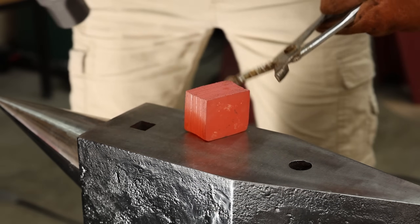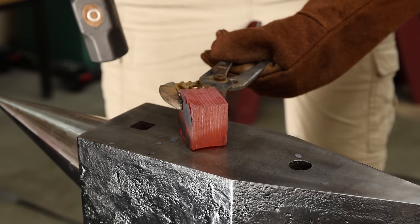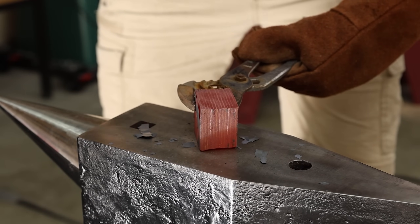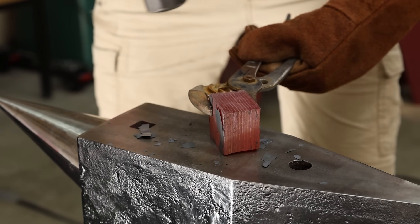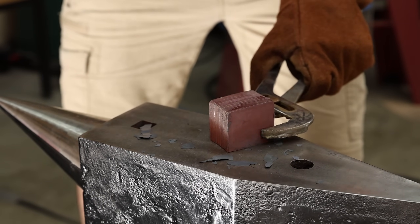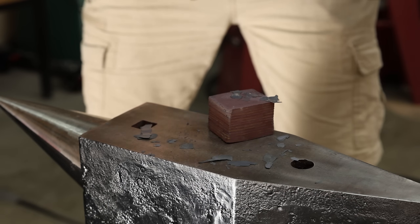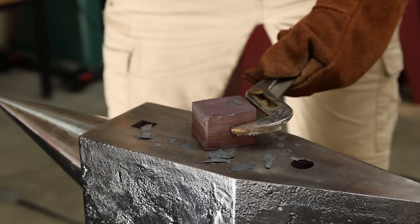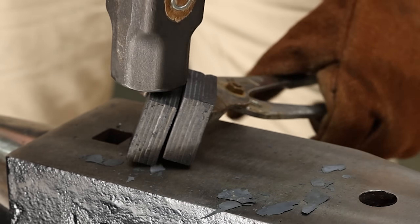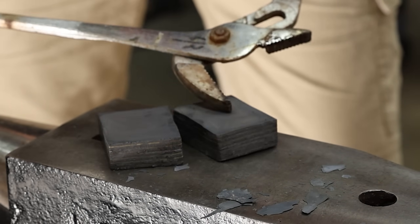I'm going to hit it against the layers and see if this thing starts to delaminate. It seems like it's kind of solid in some areas, but it's definitely coming apart in a few spots — actually a lot better than I thought it would be. No, it's definitely delaminating. Yeah, that's no good. Two pieces — delaminated. I think that's the nickel, I'm not exactly sure.